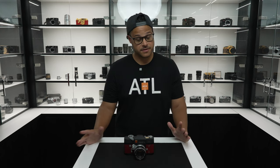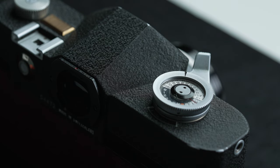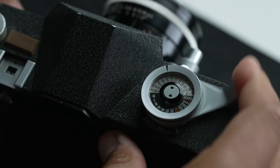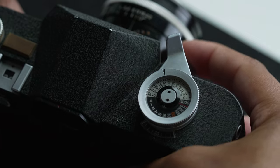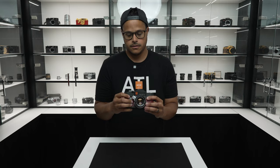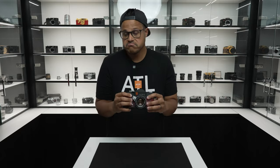The Alpa X-D does have some differences from the cameras that were coming out around this time. Unlike most cameras, you pull the film advance towards you using your index finger instead of pushing it away from you with your thumb. And the shutter release button is actually located on the front of the camera, meaning you could use your index finger or your middle finger to release the shutter. Overall, this took me a little while to get used to, but it makes sense.